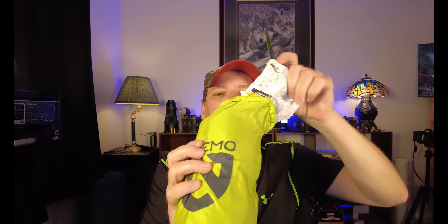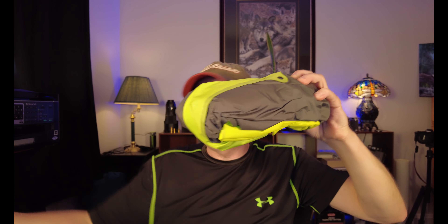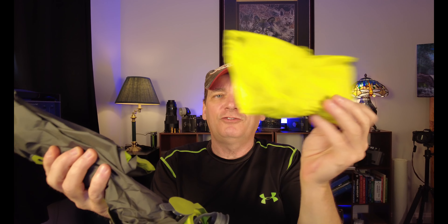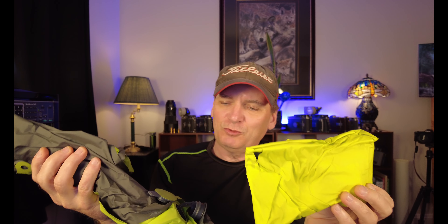It's in its own nice little bag here, so if we take the bag out and you open it up, you can pack it away. It's got flaps over the top, so we'll pull it out. Here's the actual sleeping pad itself. If you open up the sleeping pad,